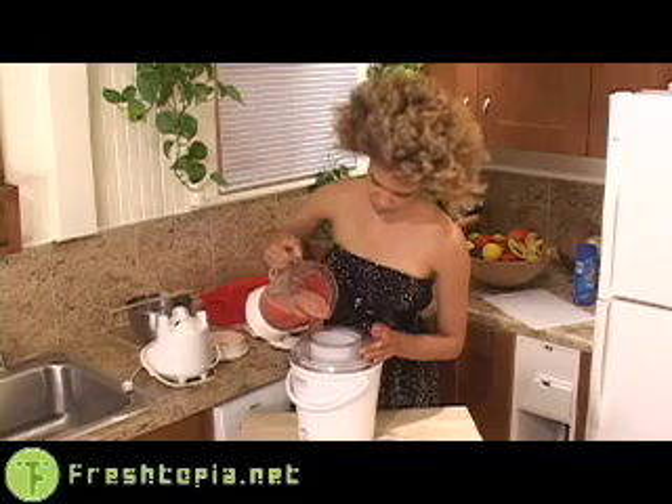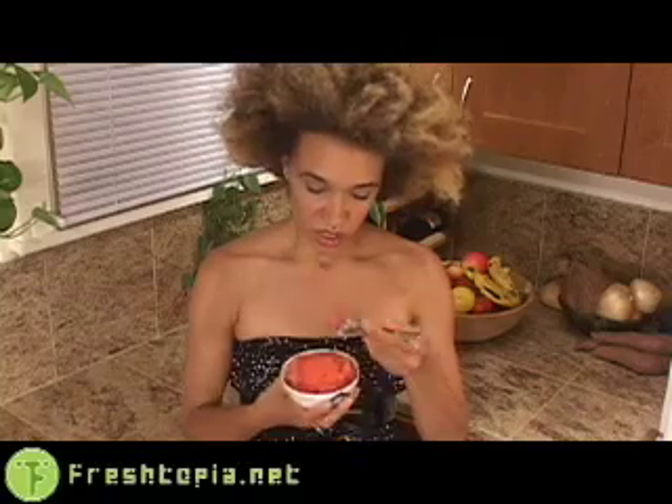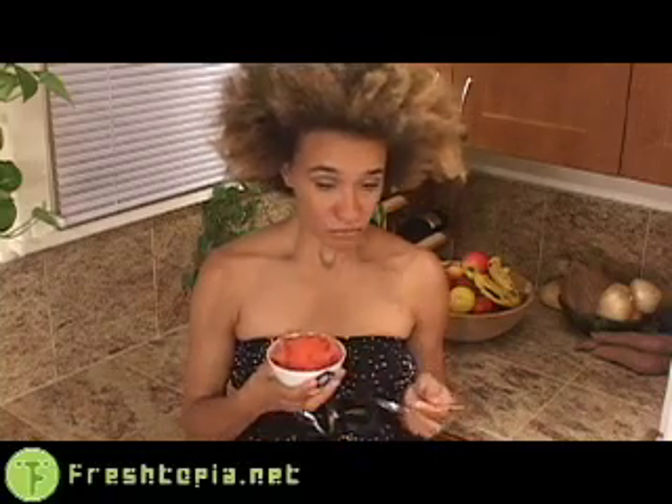We couldn't resist tossing some of the mixture into our ice cream maker, and here we have some beautiful watermelon sorbet. As you can see, the crystals are much smaller and the texture is considerably different. So we've got this right here and it's pretty good too. You can't really go wrong with watermelon, and with a recipe this simple there's no excuse not to take it for a spin. Your friends will love it, your family will thank you, and you'll know that you're giving them something that tastes wonderful and is a healthy treat. Mmm, frosty.